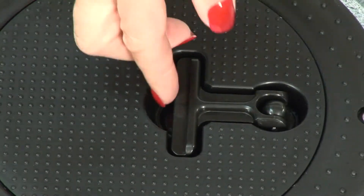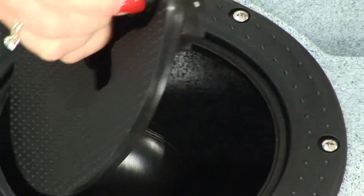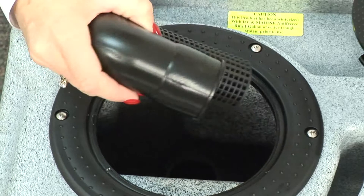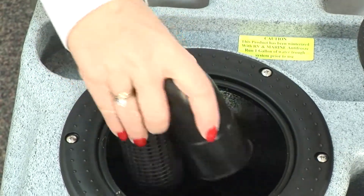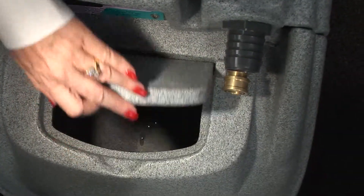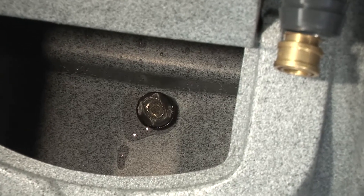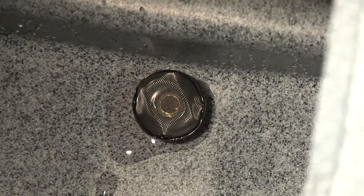On the top of the machine, locate the black twist lock access port. Lift the tab and turn it to the 90 degree position. Reach in and remove the vacuum restrictor ball float. Shake it and verify the ball inside is free flowing. Put the ball float back into the tank and replace the lid. Lift the front solution tank lid to verify that the acorn strainer is on the solution inlet. Don't be surprised if you find water in your machine, as it has been tested to ensure the highest possible quality.